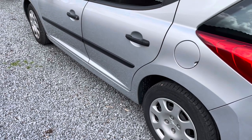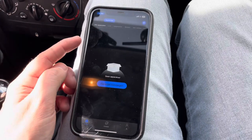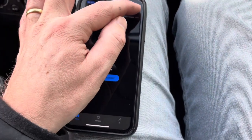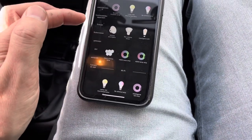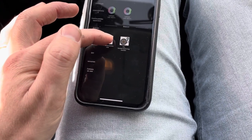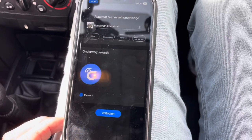With that done, we can connect the sensors to the app. We downloaded the CozyLife app, created an account, then selected plus, then Outdoor Life, and here we have the TPMS option.